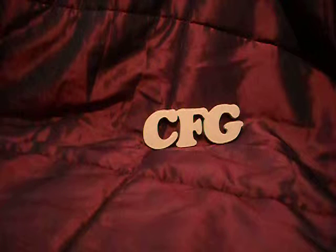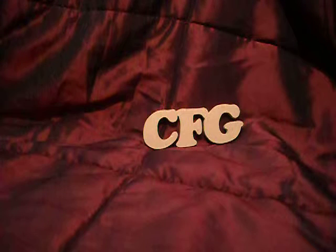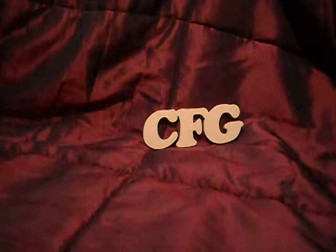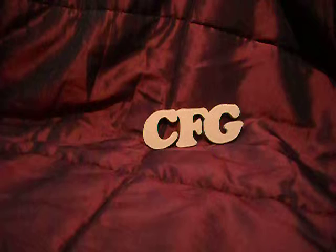I've been seeing chipboard in tutorials and in videos that people have been putting up on YouTube, but I didn't know what it was. So it took a little while until I found out it was greyboard in this country and where to find it. So I bought some, and this was my first attempt at making something out of chipboard.